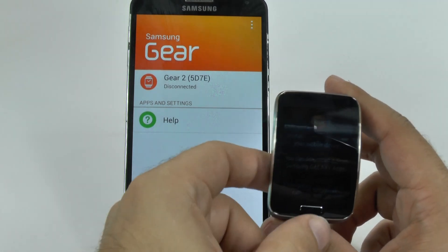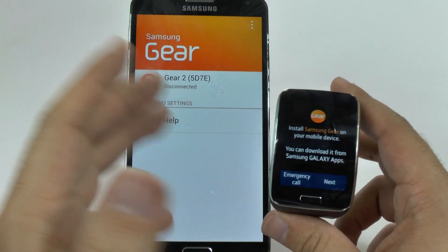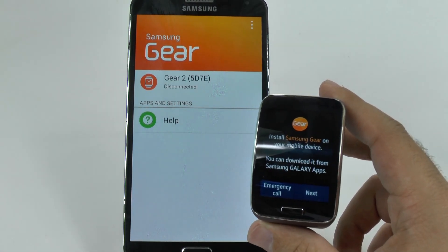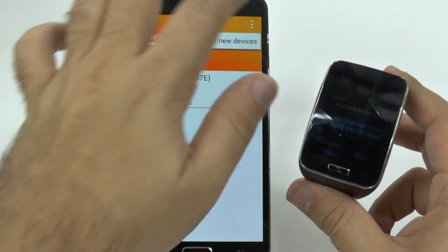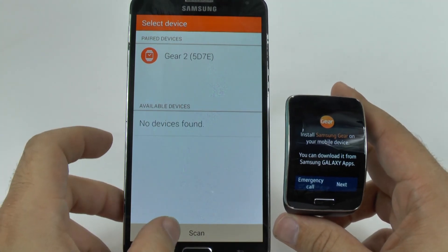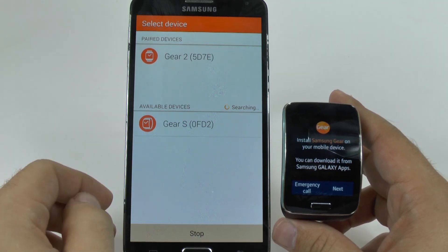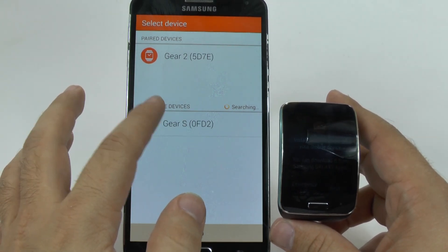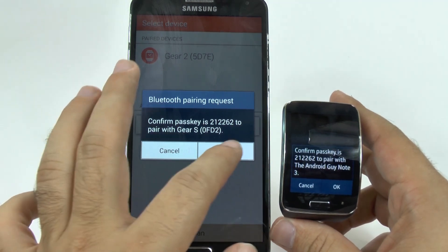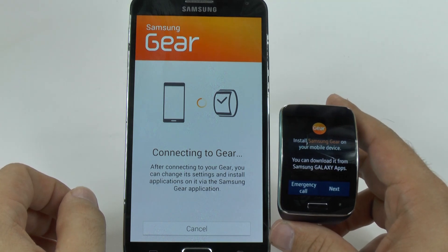First and foremost, you do have to start it up. So what you're going to do is, when you're on the screen, you are going to download the Samsung Gear app from the Samsung Galaxy App Store. Once you have done that, you will search for new devices. It will be scanning right now, and upon searching, it will find the Gear S. Once I tap that, it allows me to connect to the device.